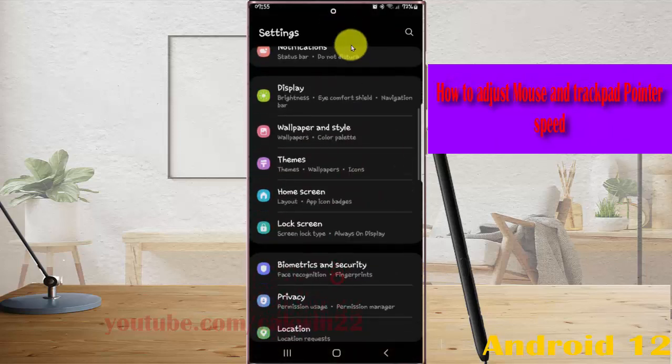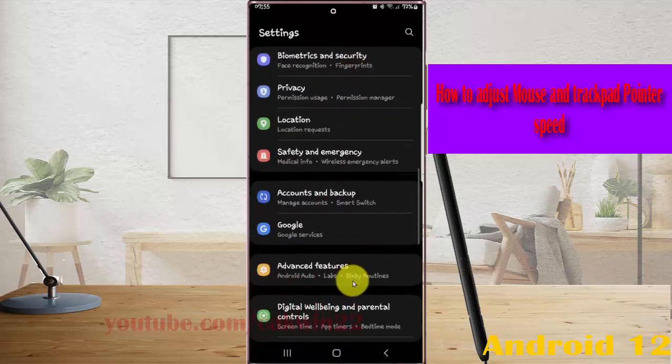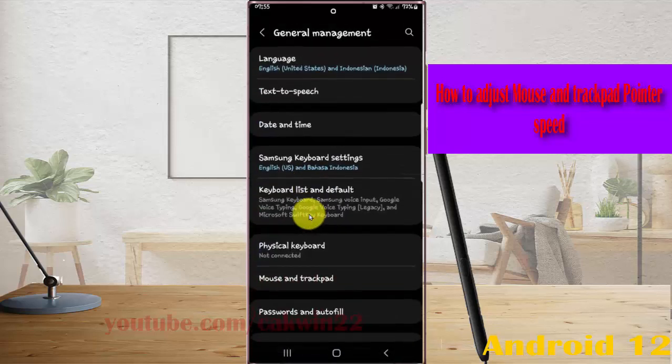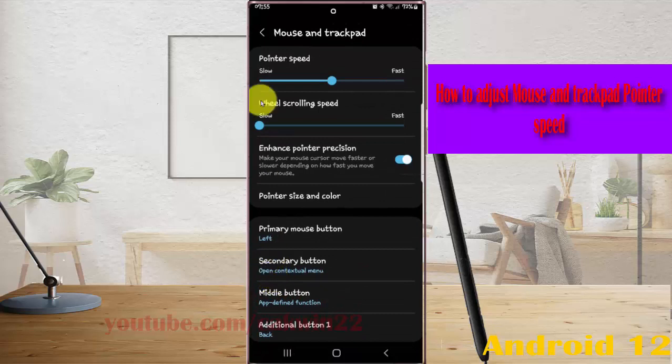Scroll down the settings screen, find General Management, and then tap General Management. Next, tap Mouse and Trackpad, and then on Pointer Speed — drag the slider to the left to slow, or drag to the right to increase pointer speed.